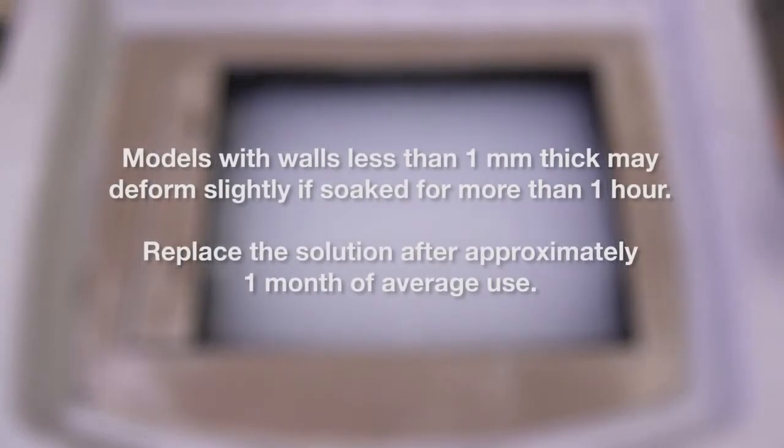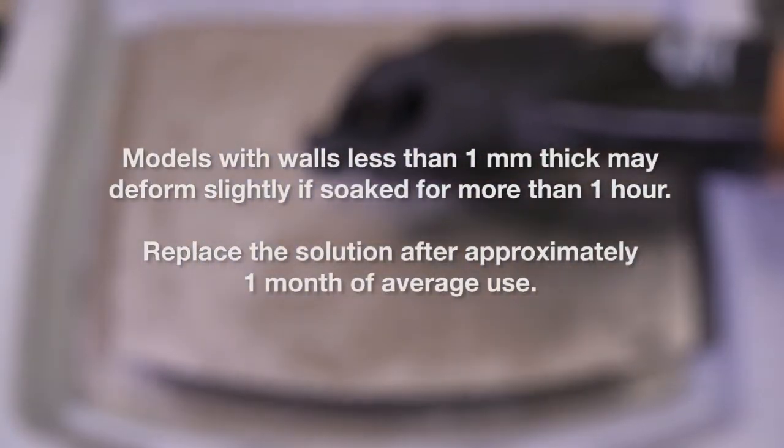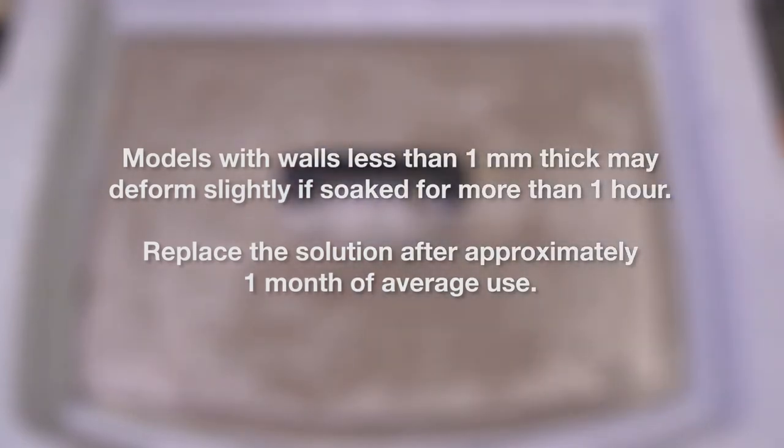Models with walls less than 1 millimeter thick may deform slightly if soaked for more than one hour. Over time, SUP 706 dissolves into the solution, reducing its effectiveness. Replace the solution after approximately one month of average use.